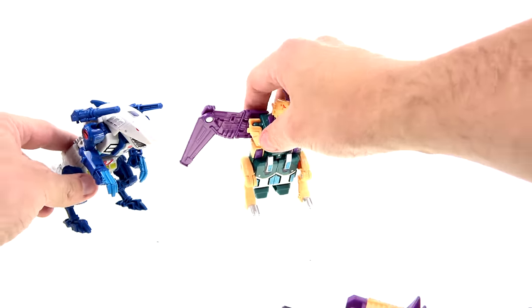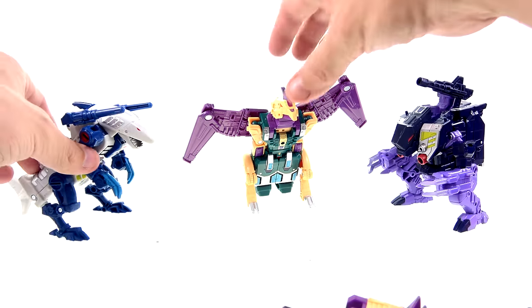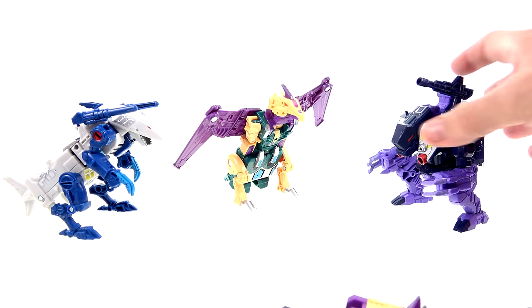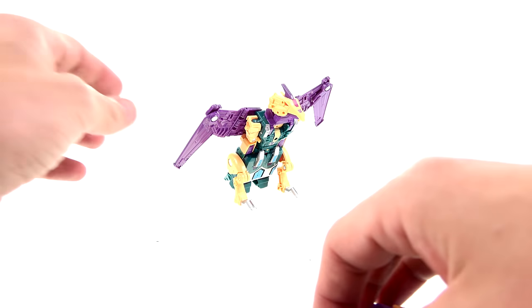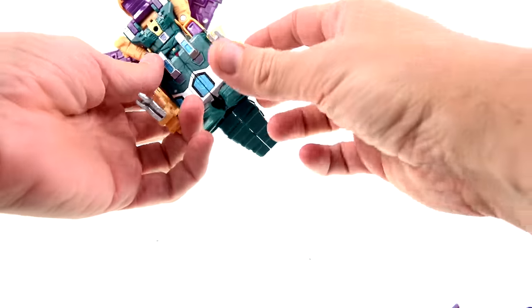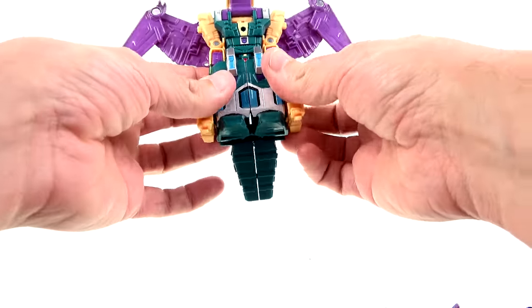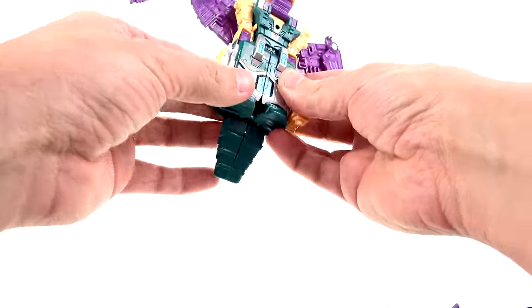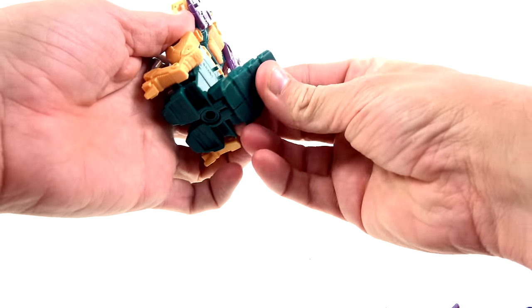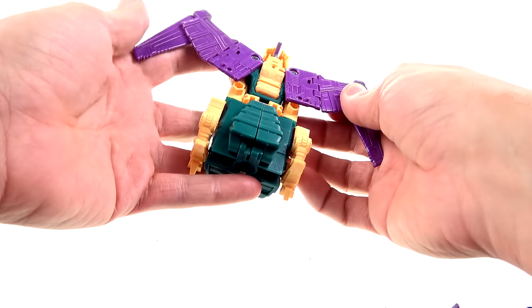Here we have the Monsterbots. Predominantly in the cartoon and even the G1 toy, Cutthroat was for the most part a leg, and that's what I'm going to have him as. To go to that mode, you just kind of fold these up — they don't tab in or anything. Rotate this section back like so, there are little tabs right there, and fold that like that.